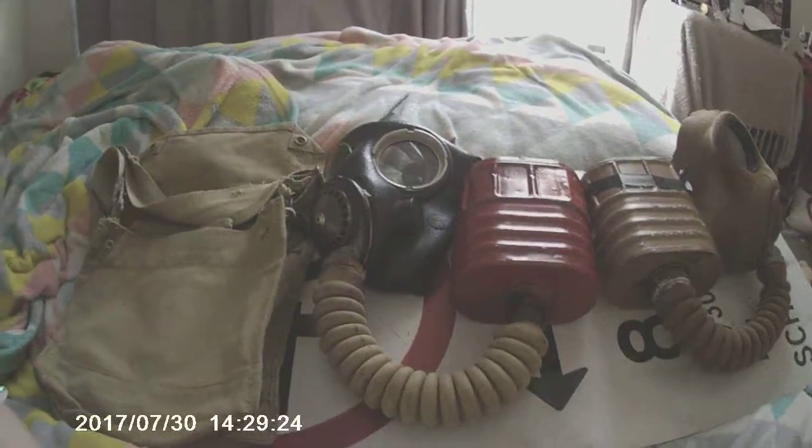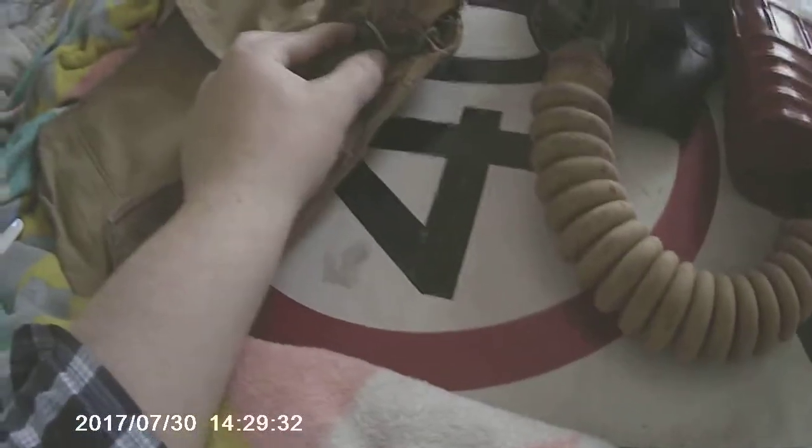Here we have our biggest Army Mark 5 respirator. Here's the haversack for the Mark 5 gas mask bag, and here's the flap that goes down. It'll be paired with this bag — there are straps on both sides, with cables to hold it together.